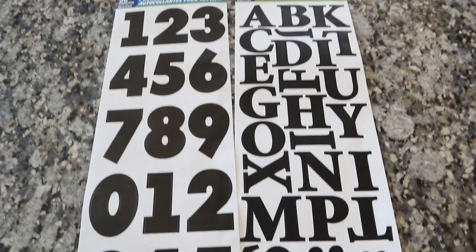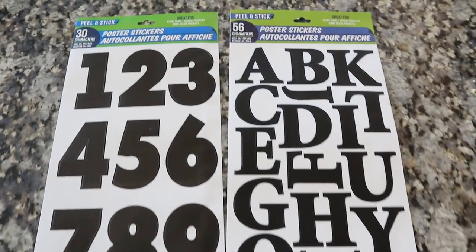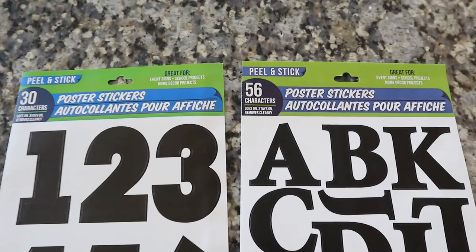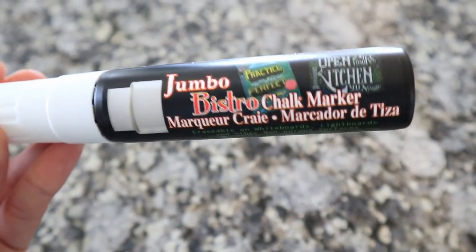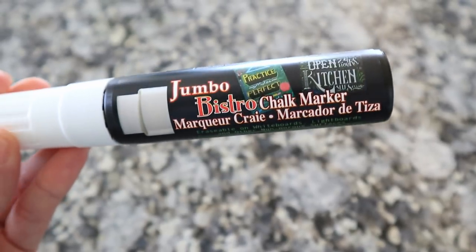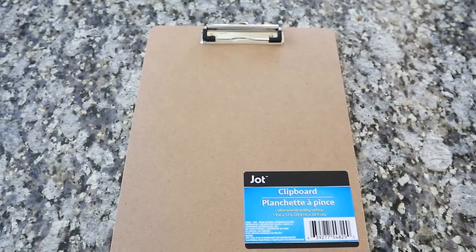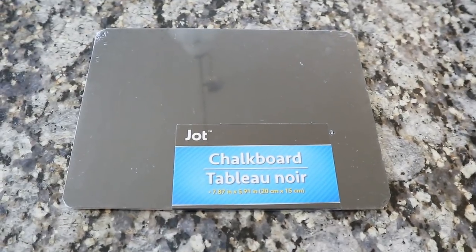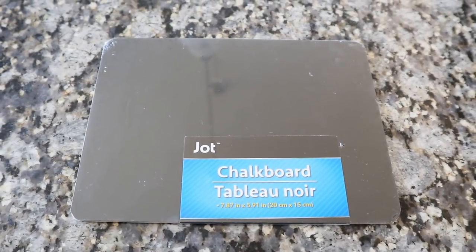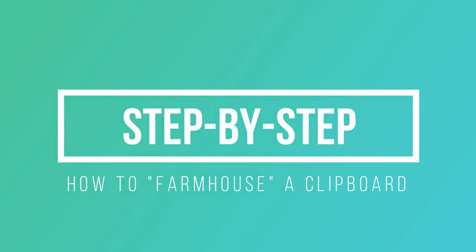These poster stickers are amazing at Dollar Tree and they come in black, which I think really gives it that farmhouse element. You can definitely go with numbers or letters and just initial them for each child or each person in your house. Then you're going to need a chalk marker — the only thing I had on hand was a jumbo one — and then the Dollar Tree clipboards. Specifically the ones that have that brown look to them, because they just look really raw and earthy. And then you're going to need these Jot chalkboards — they're the mini kind. Now let's get into the step-by-step.